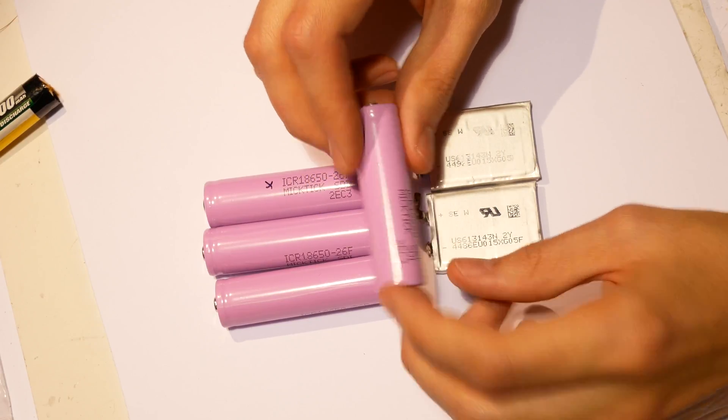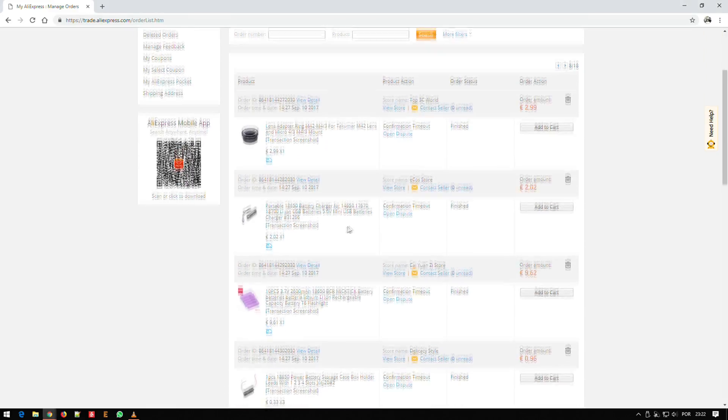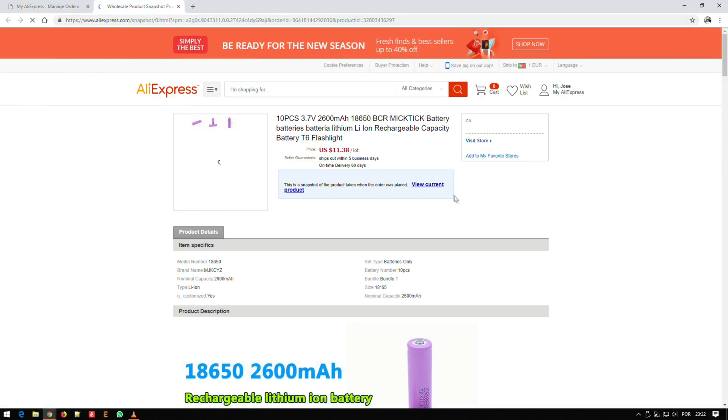You can spot scam batteries when they are too cheap, when they have silly ratings above 3 amp hours, and in my personal experience, when they have fire in their name. I was curious, so I bought a pack of 10 cells for 10 euros — this falls in the category of too-good-to-be-true.